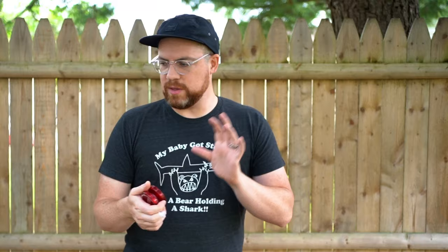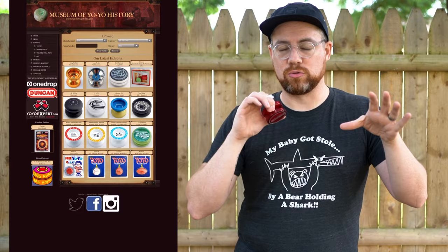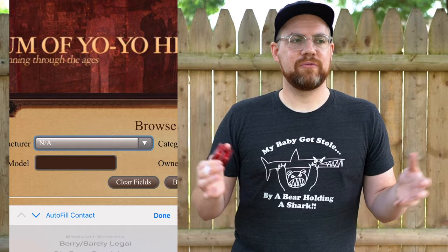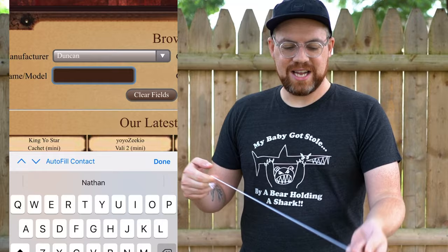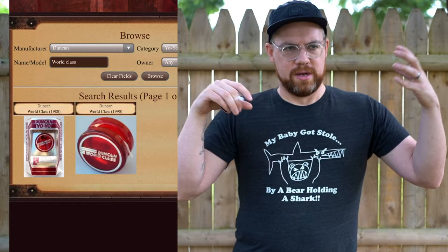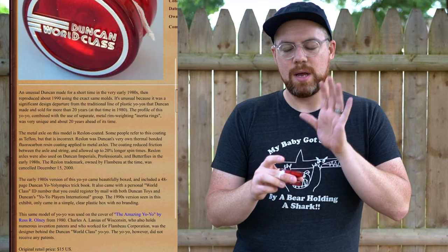It was reprinted with the same mold in 1990, so I'm not positive which one this is, but either way I believe it is the oldest one I'll be showing you today. A quick plug here for Yo-Yo Museum — yoyomuseum.com is a great site to check out. It has a great database for vintage and antique yo-yos for collectors, plus modern yo-yos as well. They have a write-up plus all the details about the yo-yo — manufacturing date, how rare it was. So if you find something at a flea market, go on their website and see what you're looking at.